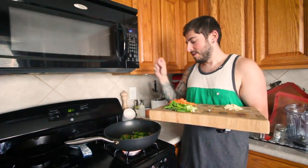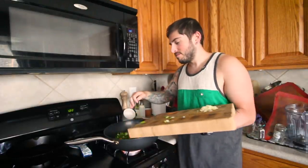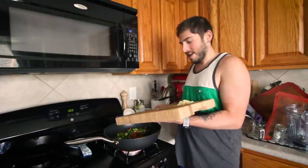The broccoli is vibrant, the onion is browned. So I've been instructed to put everything else in, if I can get it in the pan.